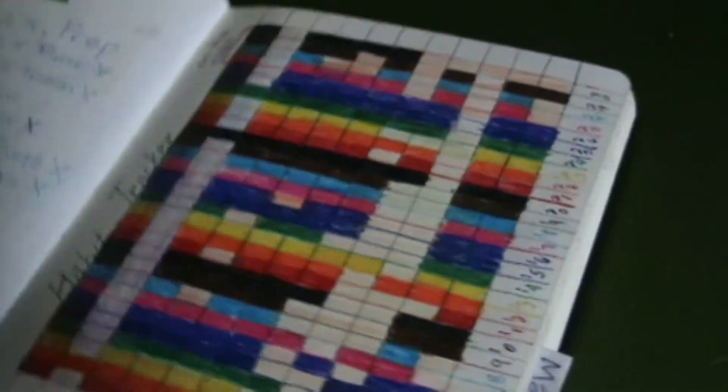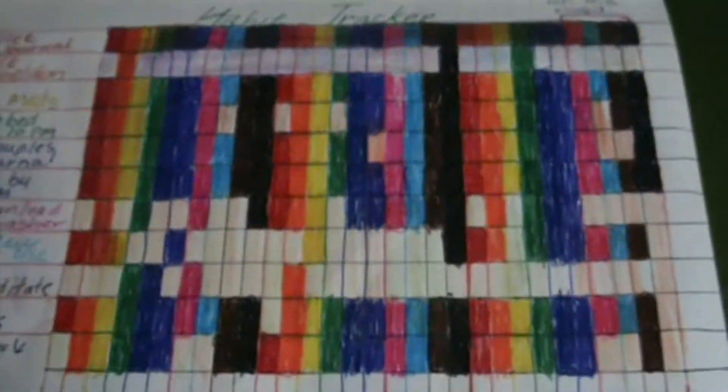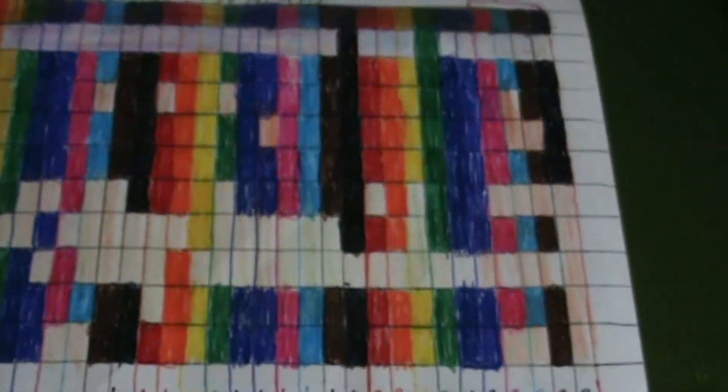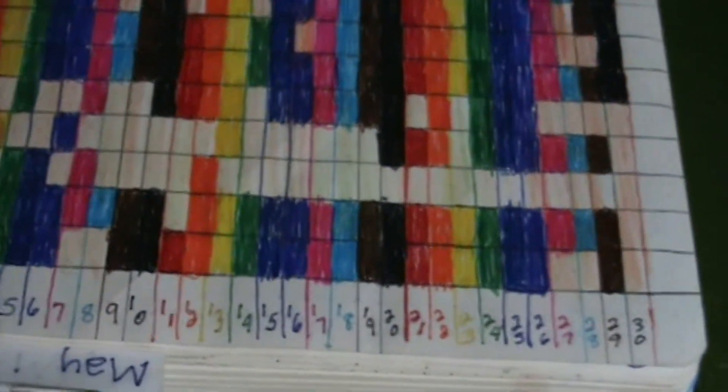Also, in April I started using a habit tracker, which is a list of things I want to do on a regular basis — like my bullet journal, walk my dog, take my medications. I have this block system where it's each day of the month, and as I complete something during the day, I color it in with whatever color corresponds to that action. It's really cool. It's been fun to keep track of stuff like that and it has gotten more and more effective as it's gone on.